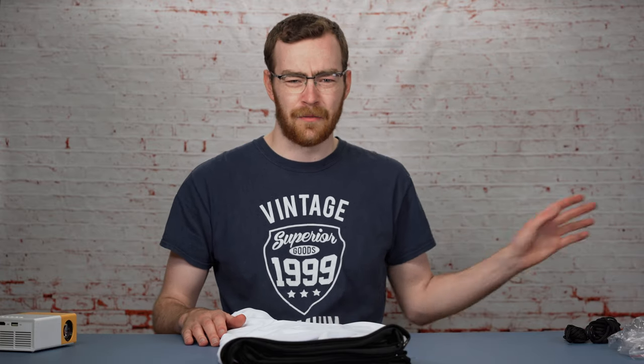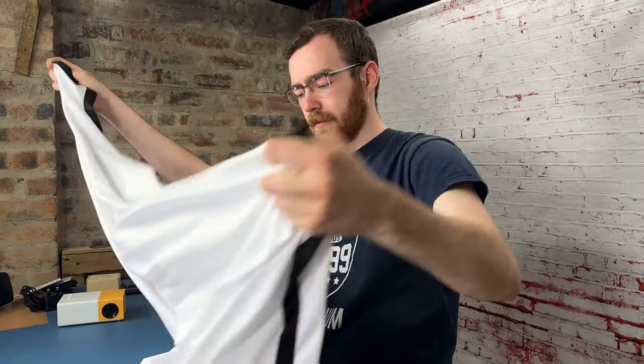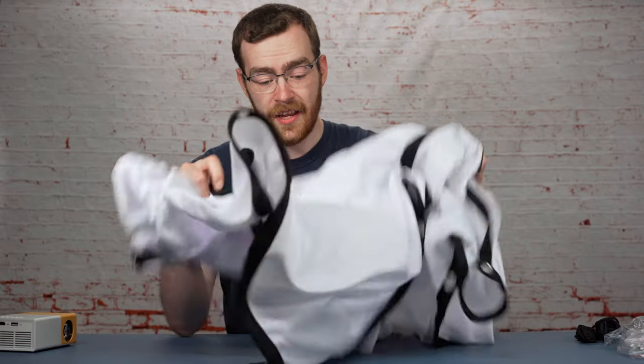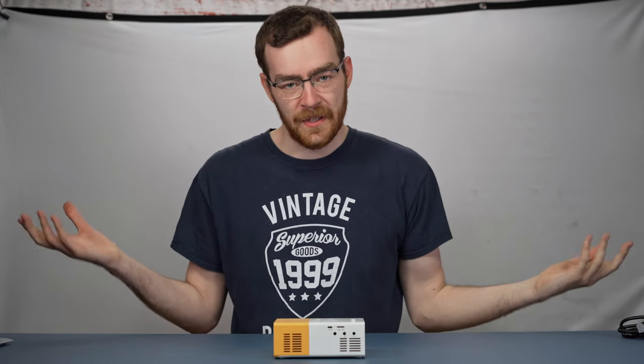Unboxing — I'm not going to give a score for that, it's a bag, it's not really an unboxing. I feel like I'm making a huge mistake opening it here. It's a screen. We're going to try and hang this up somewhere and hopefully it goes well. The backdrop is sort of up — we did the best we could with the space we had.